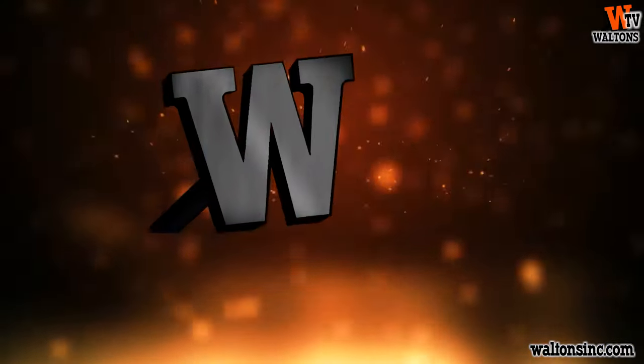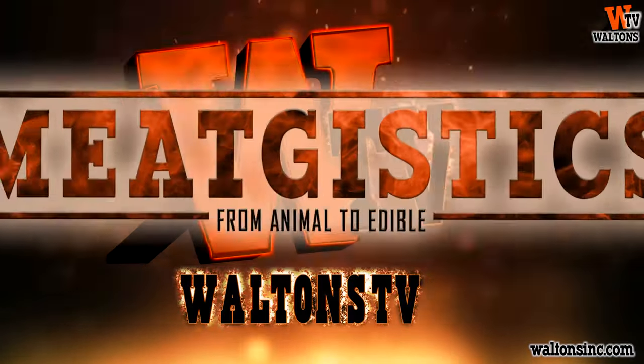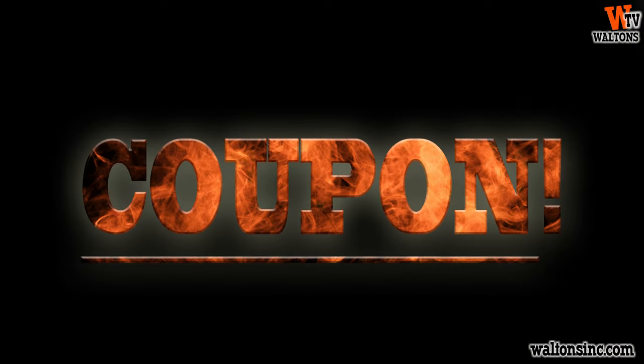Hey guys, this is Austin with Waltons TV, and welcome to MeatGistics. First up for today, we have a coupon code to save you 15% when shopping at waltonsinc.com. Simply use the code MEETJISTIX19 in your shopping cart or at checkout to save 15% off all of the items in this video until November 19th.